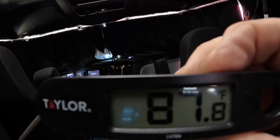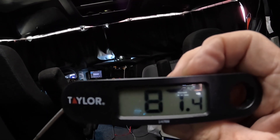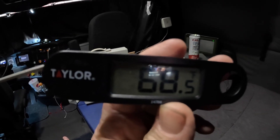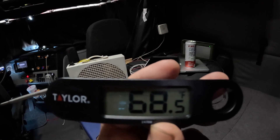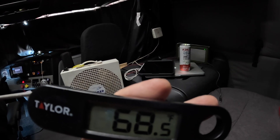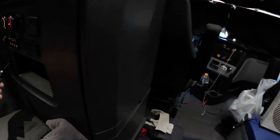It's 87 degrees in here but I just turned on the Opti-Idle. We'll come back when it cools down. All right, it's been about 10 minutes — the ambient temp inside is 68.5 degrees. It's been fluctuating, gone down to 68.3 and comes back up a little bit, but that's a fairly decent temperature in here.